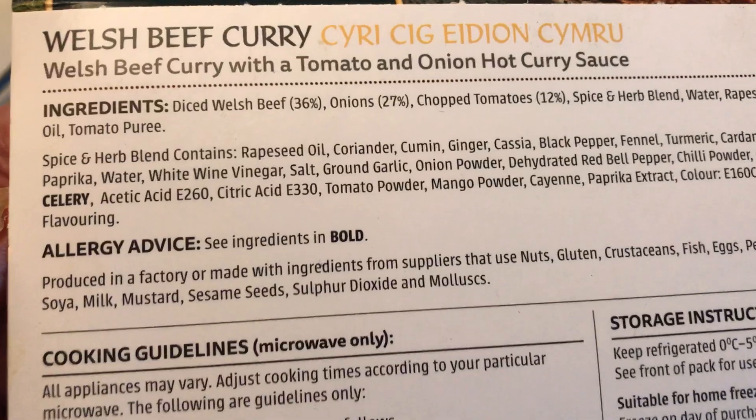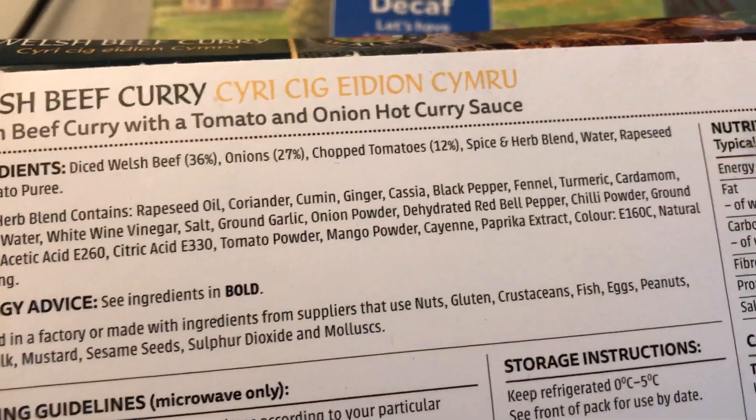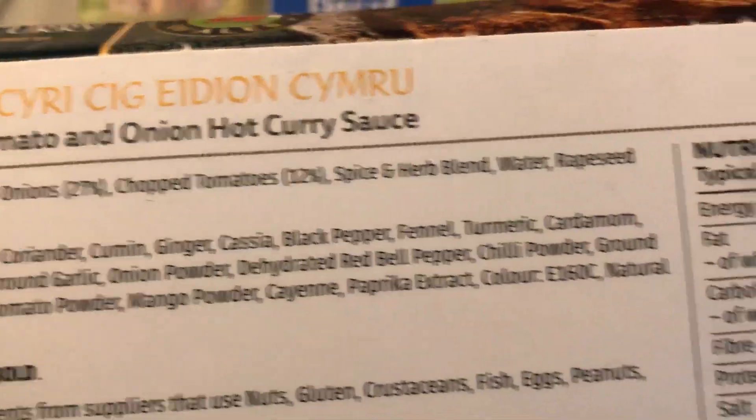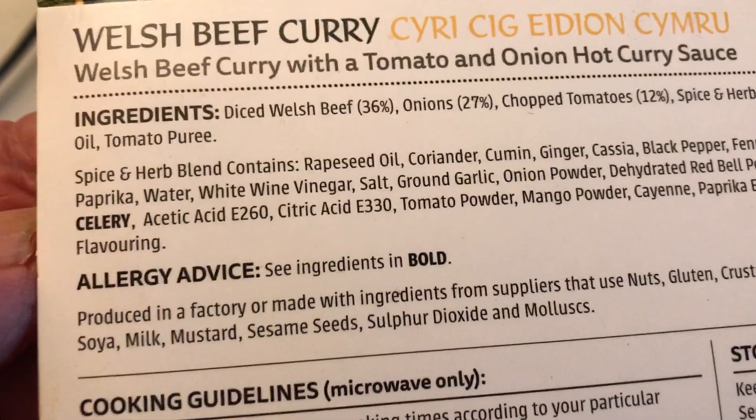Ingredients: diced Welsh beef 36 percent, onions 27 percent, chopped tomatoes 12 percent, spiced herbs blend, water, rapeseed oil, tomato puree.